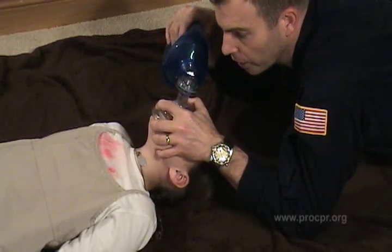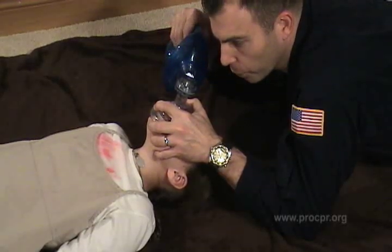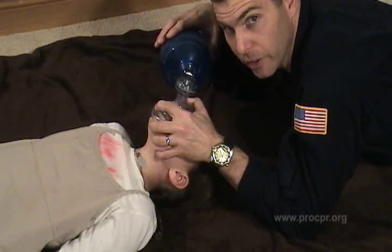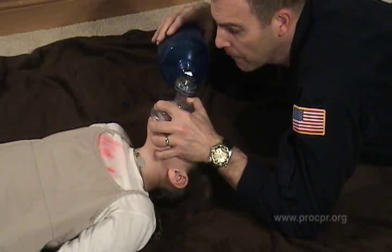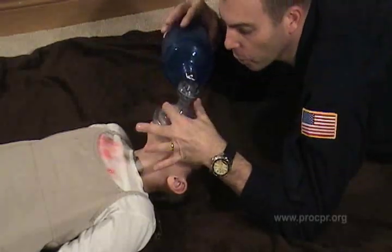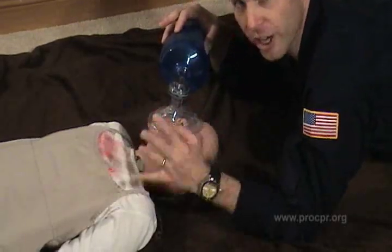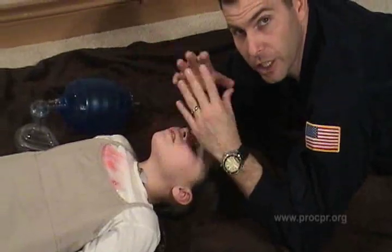As we breathe for the patient, we check for chest rise and fall. We're going to breathe for the patient one breath every three seconds for an infant and child, and one every five to seven seconds for an adult. The importance is making sure that we have a good face shield seal on the face, and that we're getting good chest rise and fall to make sure that we're optimizing our ventilations.